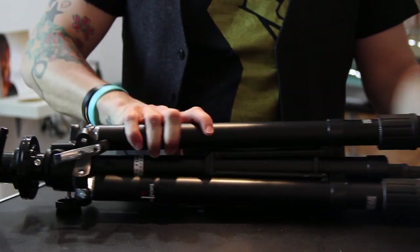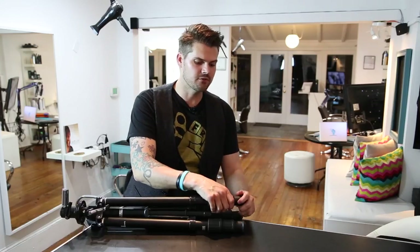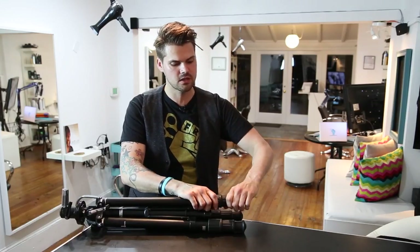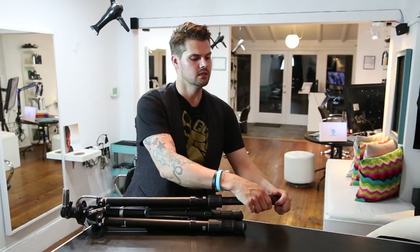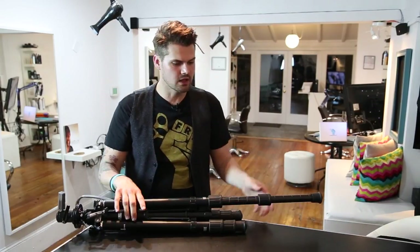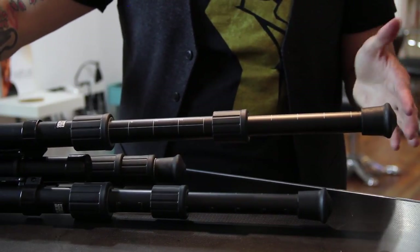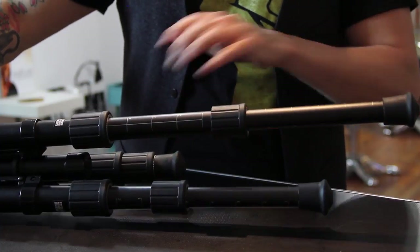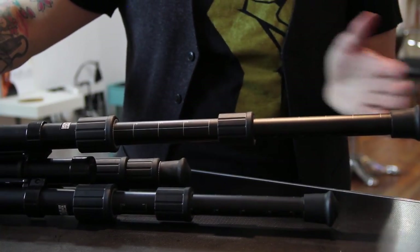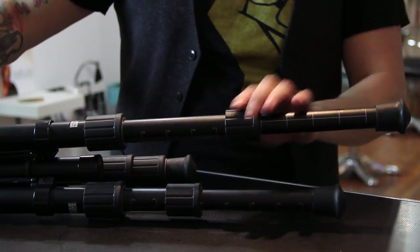Let's start at the feet and work our way up. The feet have these monstrous grips on them. Let me loosen this up. You can see there are numbers on there so you can keep the stand level — we were always guessing how long we had the feet extended. Now you can put it on number five, tighten it down, and you're good to go.